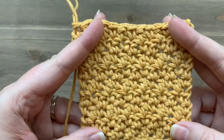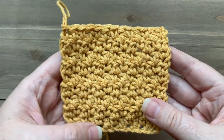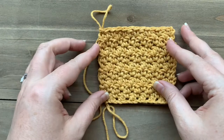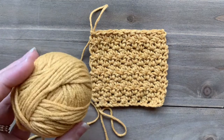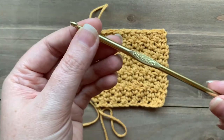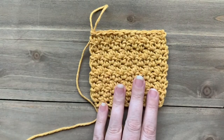It uses just two basic stitches to create this beautiful texture. For today's tutorial, I'm going to use this yellow yarn which I got from the Crochet Society box, as well as a size H crochet hook, which is a five millimeter crochet hook. You can go ahead and use whatever supplies you have on hand.